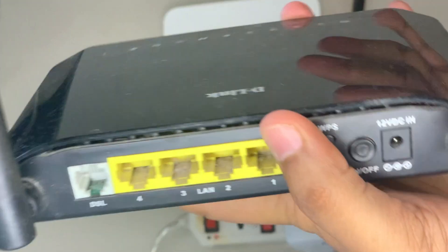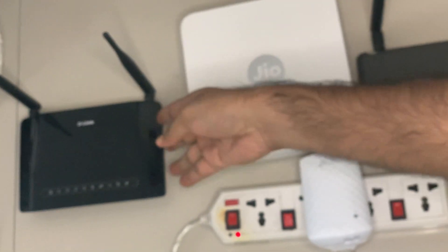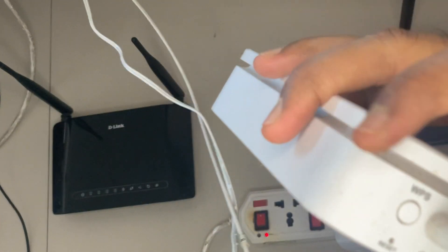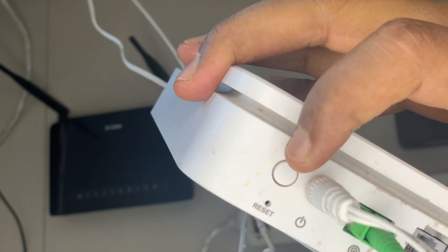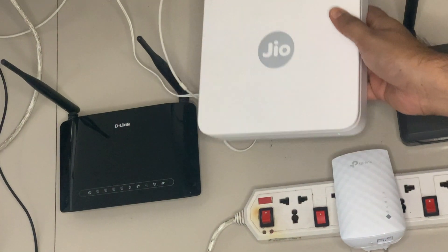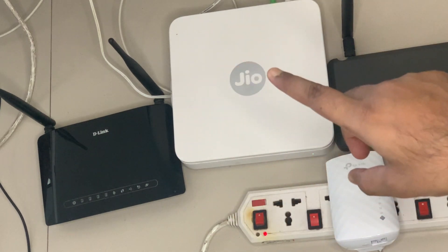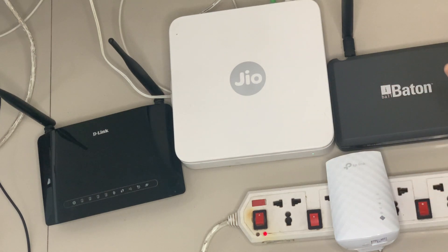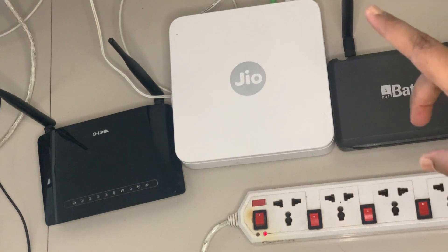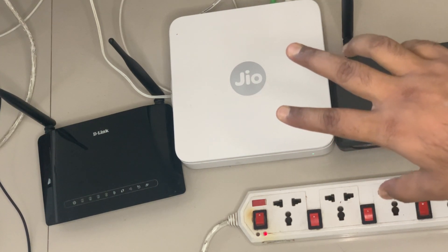In the D-Link router, if you turn it backwards you will see it has a WPS button there. In the Geo router as well you have a WPS button. This Geo router is the main device that has the internet connection, so I will show you the further steps using this Geo router. The steps are the same for the D-Link, Geo, and Eyeball routers — all three have a WPS button. You have to press the WPS button on whichever router you are using for your internet connectivity.